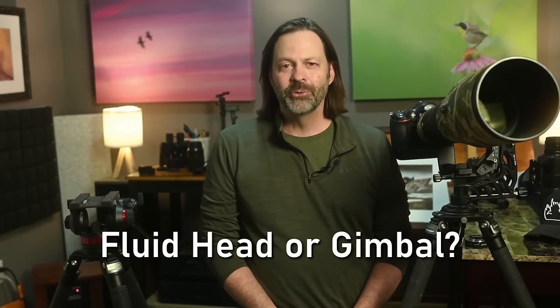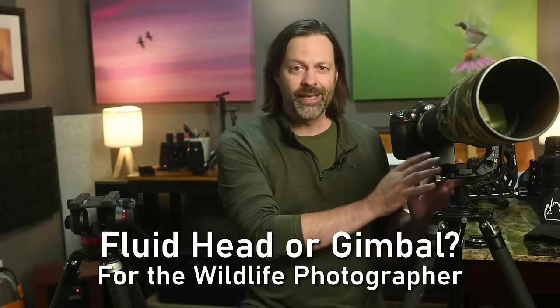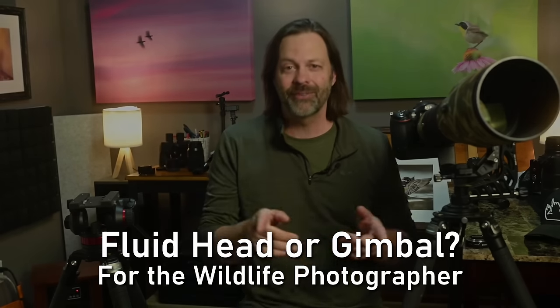Hey everyone, welcome to Wildlife Inspired. I'm your host Scott Keyes and today we're going to be talking about the differences between the gimbal head and the fluid head. How are they built? How are they different? And most importantly, are they for you?